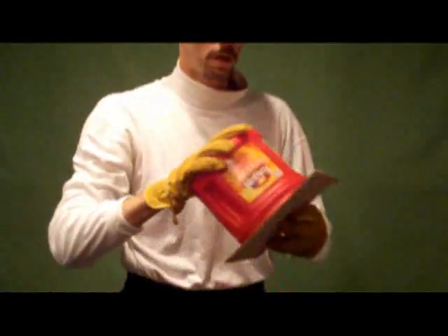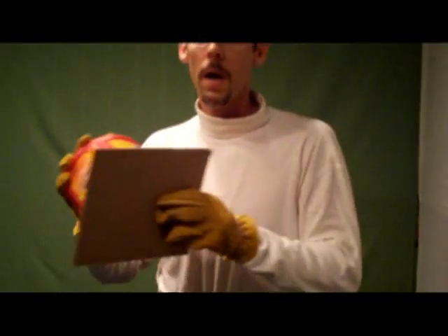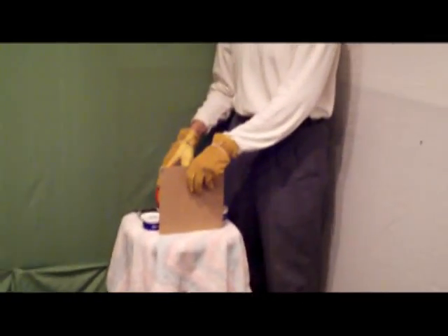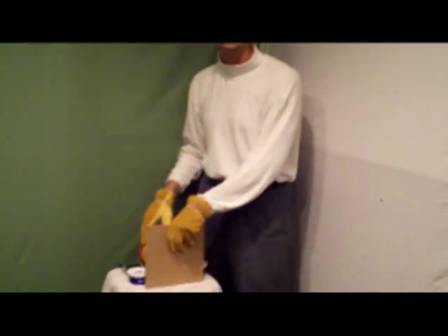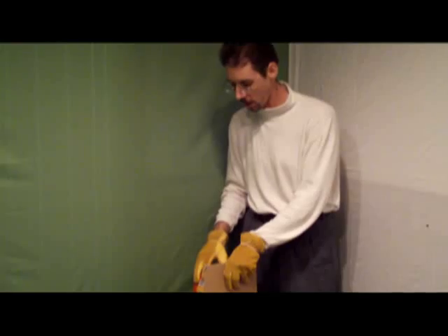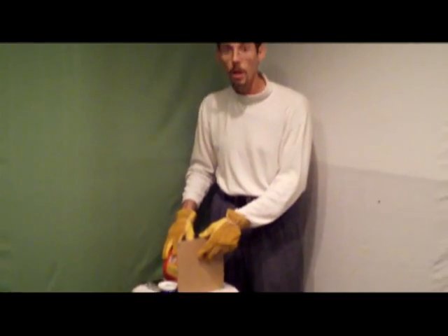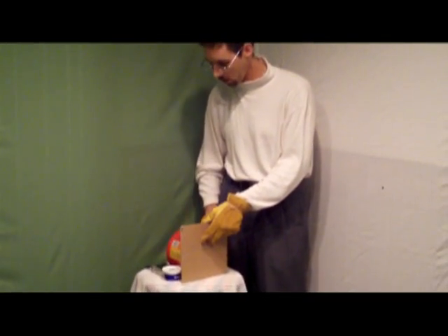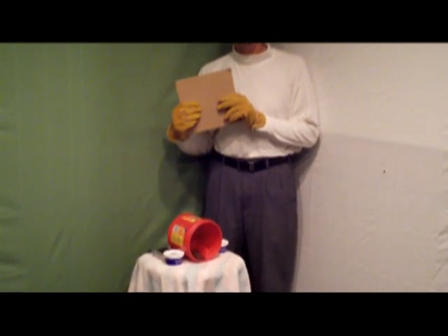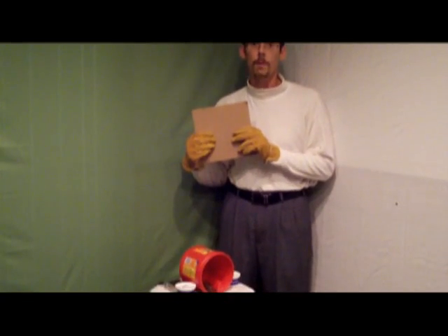The next thing we're going to do is take the bat outside. We're going to set the coffee can somewhere where it's at least three feet off the ground, because when the bat flies out, if you have the bat at ground level, it's not going to have any lift to get up in the air — it tends to drop down a little when it flies out. So we want to have it at least three or four feet off the ground, anchored so the can doesn't roll away, which I've done here. And then I'm just going to take this off.